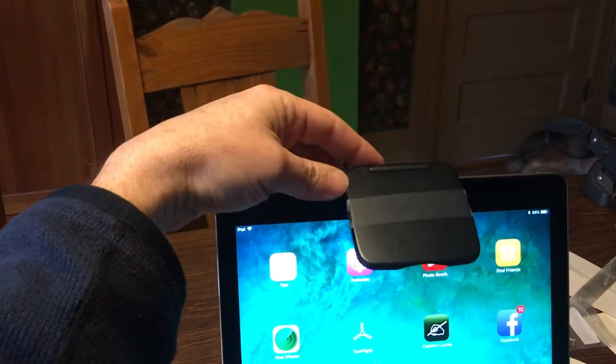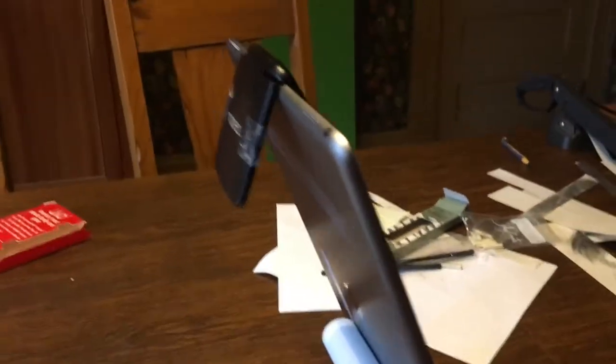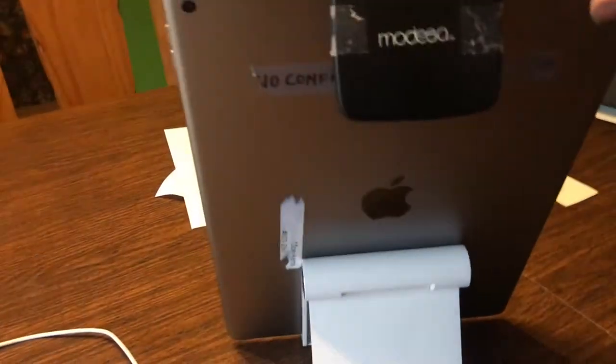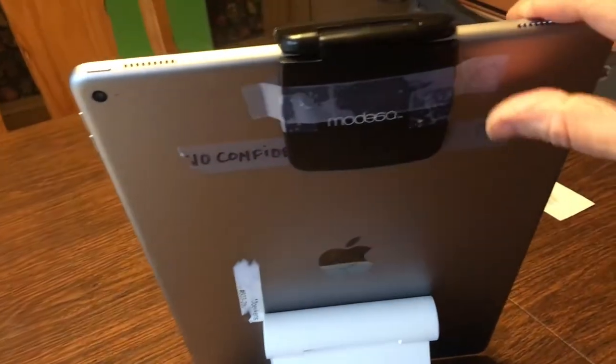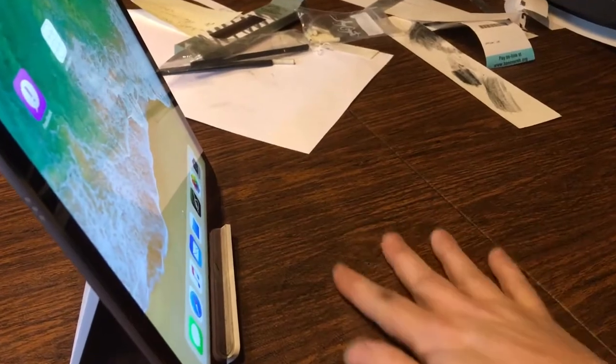Now that doesn't work on its own, so you need to tape it. I'm going to grab a piece of tape — yes, I'm doing this all one-handed — and slap it on the back like this. It's like a comedy routine.